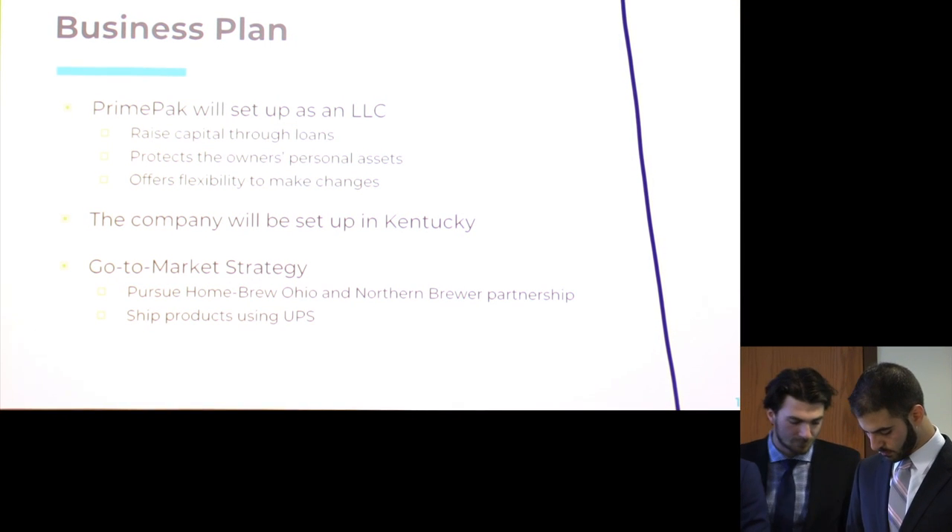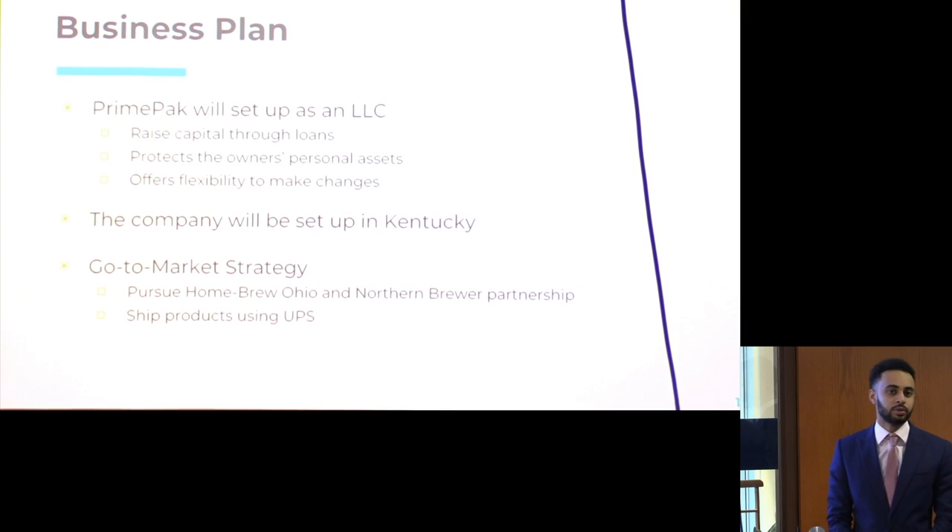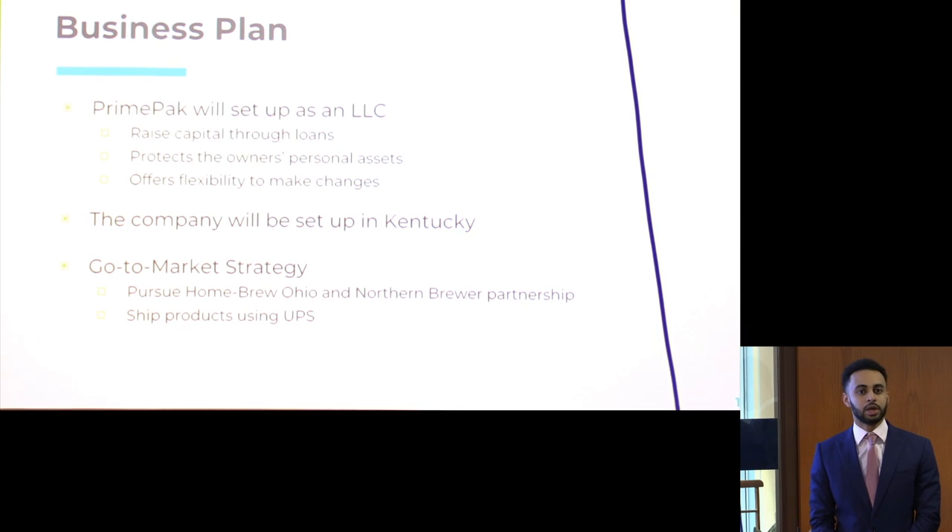Now drilling into the business plan: we plan on setting up the company as an LLC. We decided this because if we need to raise capital, we plan on taking out loans rather than dealing with stock options or investors. An LLC also offers us as owners protection over personal assets. In the future, should we want to add a new partner or form a partnership with an established company, the LLC structure gives us the flexibility to do so. We decided to set up in Kentucky because it's strategically placed to reach most of our target market, and since we plan on shipping through UPS, being near the target market allows lower shipping costs.